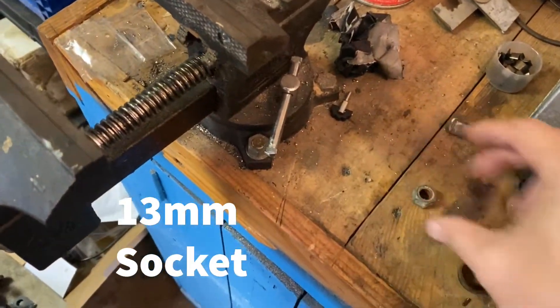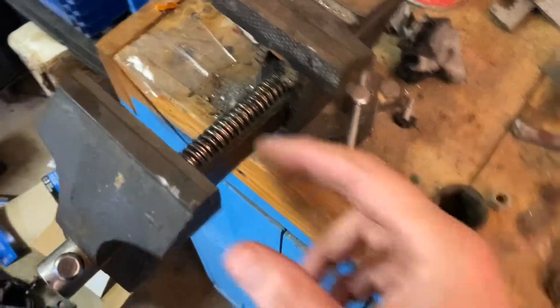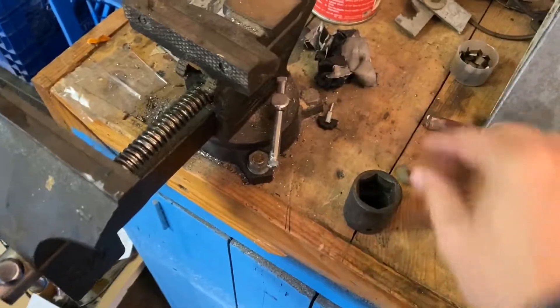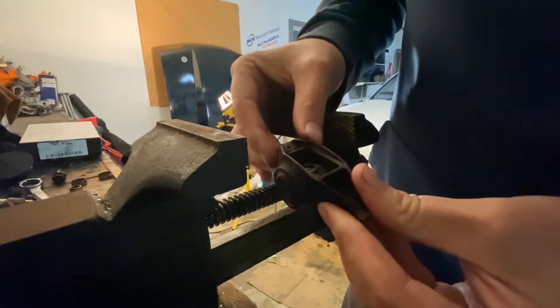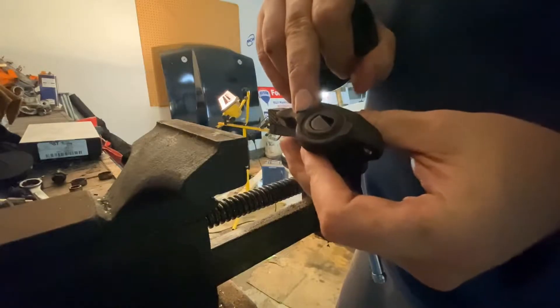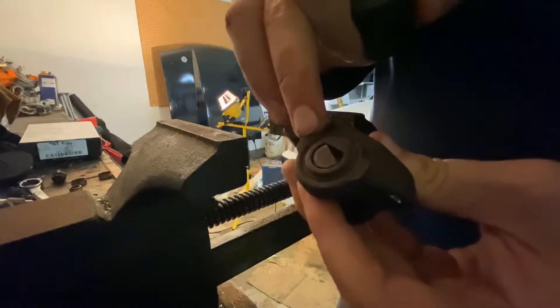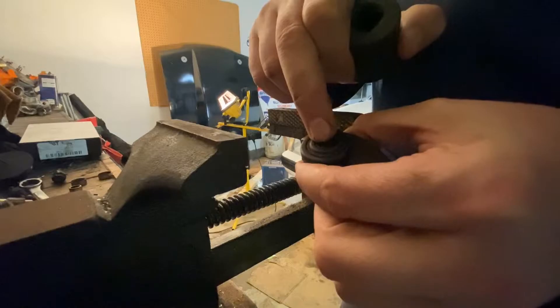My equipment for today: a socket and a 13 mil socket to push it through. Unfortunately my vise is too small, so I'm using two nuts to push through the bearing. So first things first, we have your stock rocker here. Pretty straightforward. On this side you have two lips, and that's to place the socket over so it doesn't interfere with the actual bearing when you're pushing it out. And on this side we are going to use the two nuts.